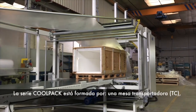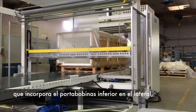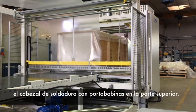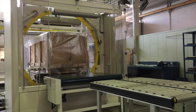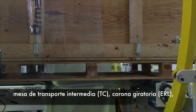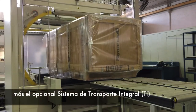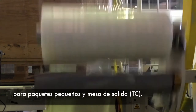The CoolPack series is composed of an infeed conveyor table TC, which incorporates the inferior rear holder side placed; a sealing unit with a superior rear holder on top; an intermediate conveyor table TC; a rotating crown ERL; plus an optional integrated conveyor system Ti for small packages; and an outfeed conveyor table TC.